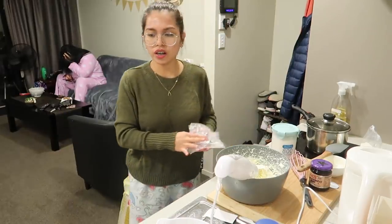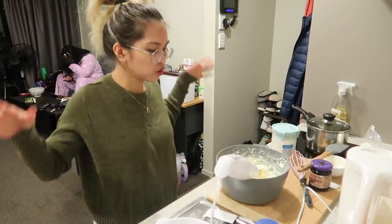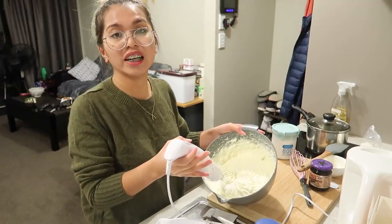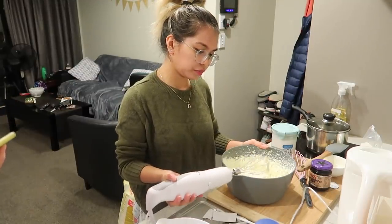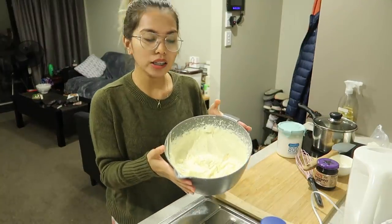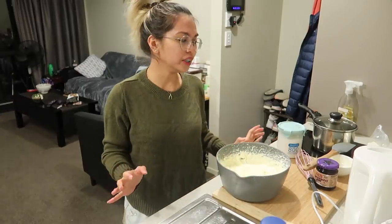It's already super thick now, but we still need to mix it of course so the flavor is balanced. We'll be mixing for 2 minutes on high speed. It's become smooth now — that's how it looks. Really smooth. It tastes great too — I'm not going to add sugar. It's up to you if you want more sweetness, but for me it's already sweet enough.